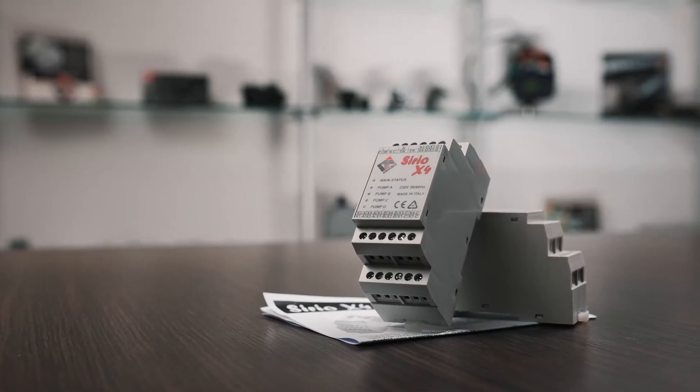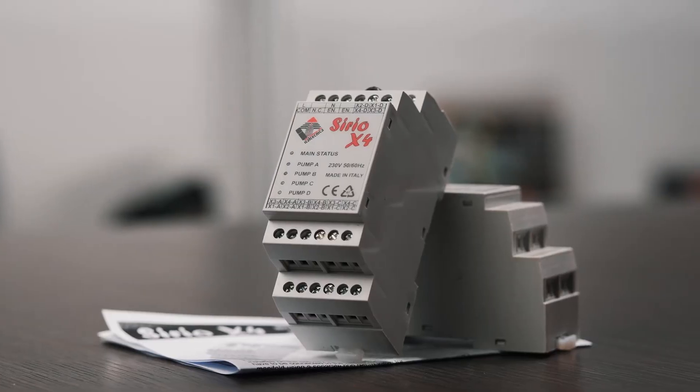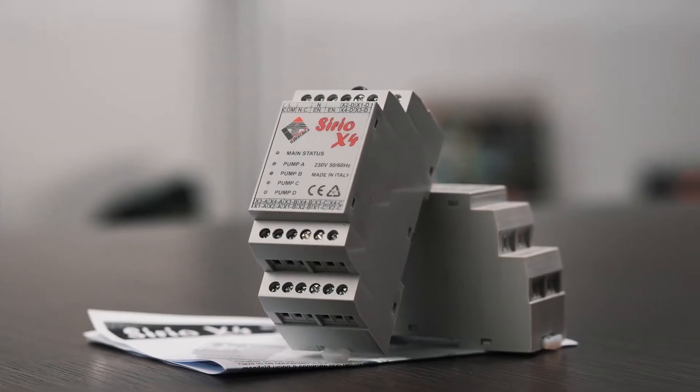Hello everyone and welcome to the technical appointment of BetaTechnica World. Today we will talk about our Serio X4 module, which is necessary in all those cases where the demand for water pressure and flow rate are considerable and it's decided to create pressurization units with three or four pumps.